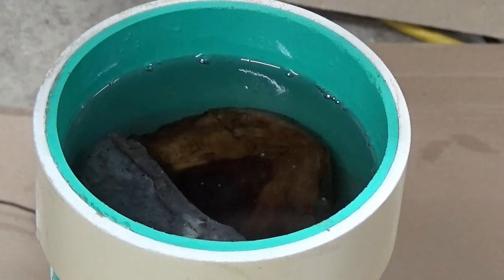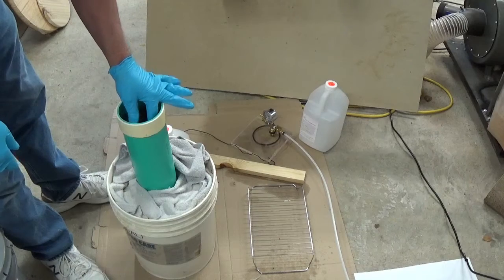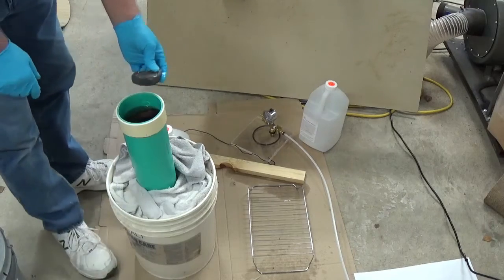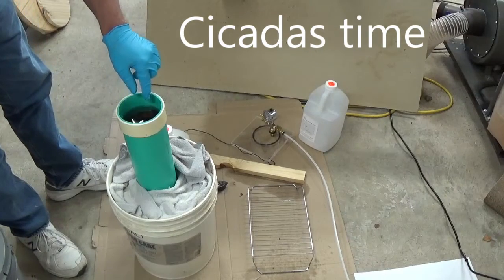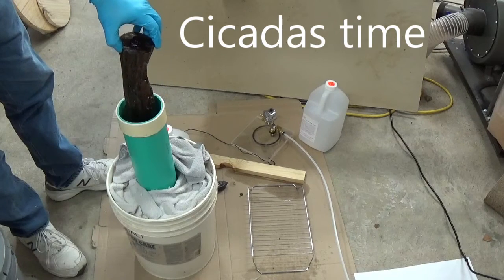Remember to let it soak for twice the amount of time it took to get all the air out. It took five hours to get all the bubbles to stop, and the instructions said to double that time at minimum — so ten hours. This has been soaking now for sixteen hours, and you'll notice it did not float when I took the weight off.